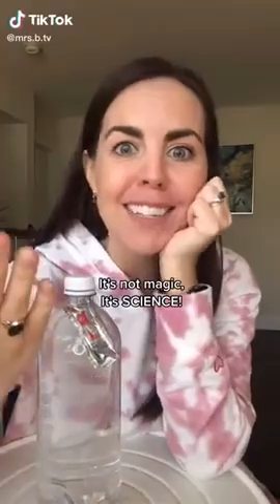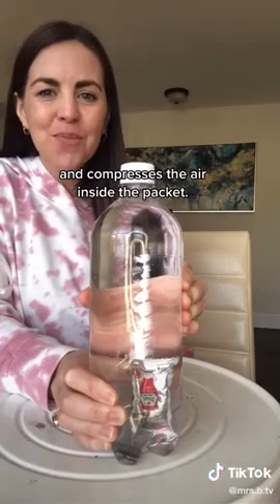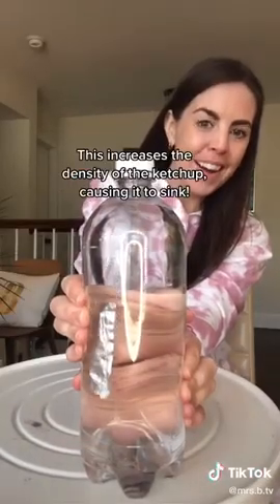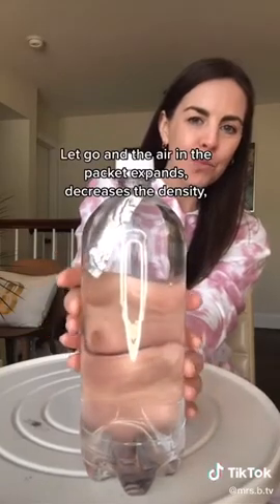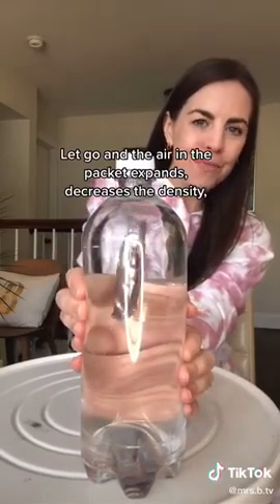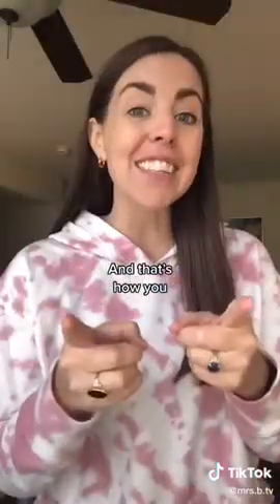It's not magic, it's science. When you squeeze the bottle, the water pushes against the ketchup packet and compresses the air inside. This increases the density of the ketchup, causing it to sink. Let go and the air in the packet expands, decreasing the density and allowing the ketchup to float back to the top.